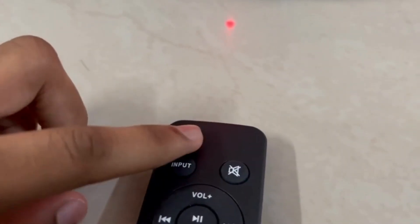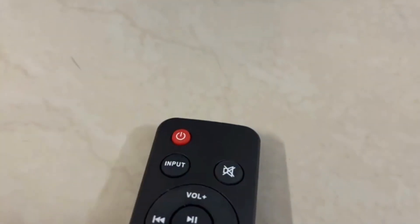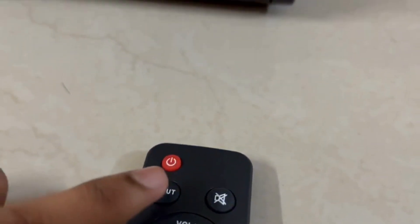Along with the product, we get a remote. Now I am going to show the features of the remote. This is the power on and off button. Now it is on — it shows the blue indicator.